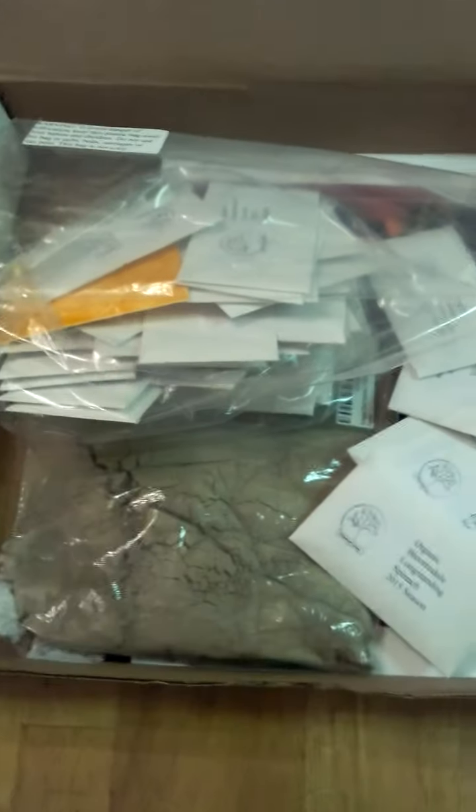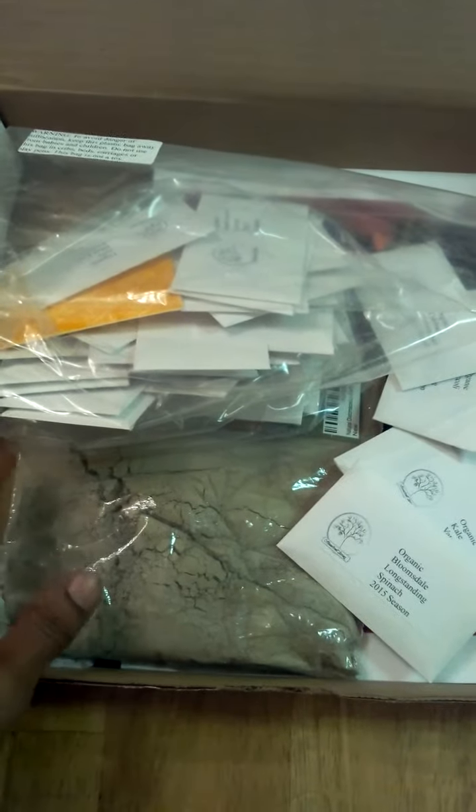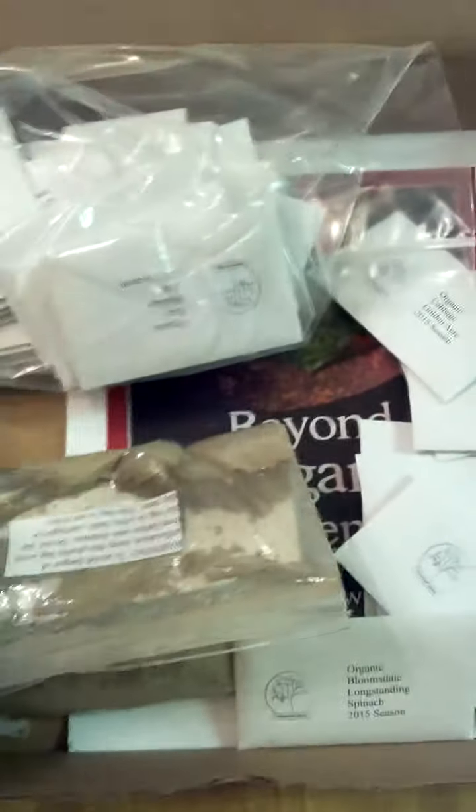You also get the diatomaceous earth, which is a natural pest control powder that's safe around children and pets. So you don't have to worry about that. You get your powder and you get your 37 different seeds.